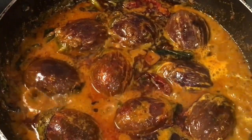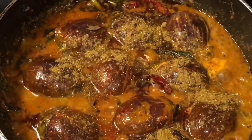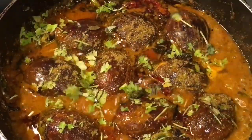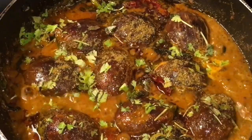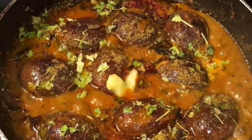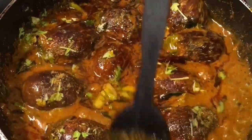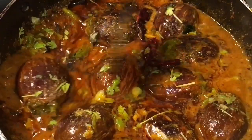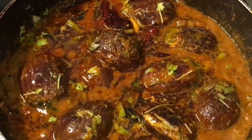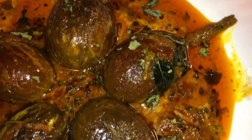It is almost done. At this stage we are going to put one teaspoon of garam masala powder and chopped dhania patta or chopped coriander leaves, and one teaspoon of ghee. Now mix it gently. Please subscribe to my channel.